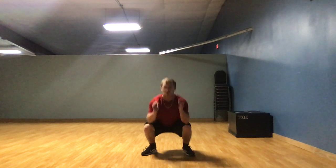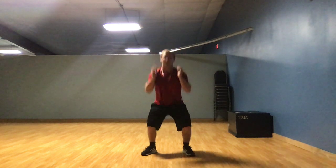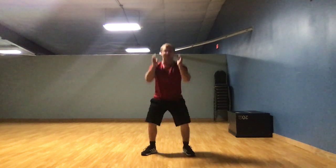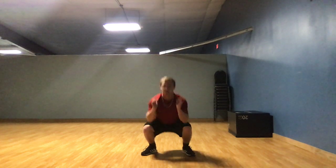So let's begin our second set. 1, 2, 3, 4, 5, 6, 7, 8, 9, 10. Alright, that's 2 sets of 10, so you've done 20. Got one more set of 10 — that'll make 30. 1, 2, 3, 4, 5, 6, 7, 8, 9, 10. Alright, you did 3 sets of 10. You've done 30 squats.